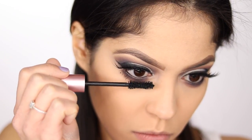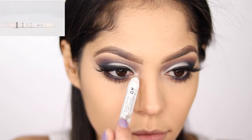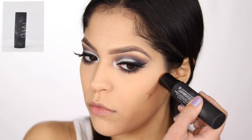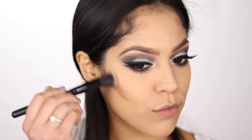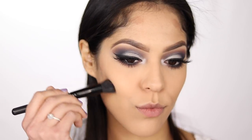Now that my eyes are all done, I'm going to coat my bottom lashes with some mascara. I think I'm going to add a little pop to the inner corners — I'm going to be taking my NYX Jumbo Eye Pencil in the shade Milk. To contour my face today, I'm going to be taking my NARS Sculpting Multiple Duo Stick and using the Laguna side. To blend this contour out, I'm taking my ELF Small Stippling Brush.